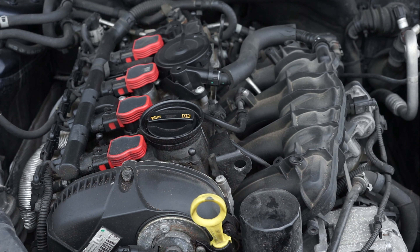The car was throwing a code that I don't remember off the top of my head, but I'll throw it up here somewhere so you can see the code that it was throwing. But basically it's a code for the cam position sensor.